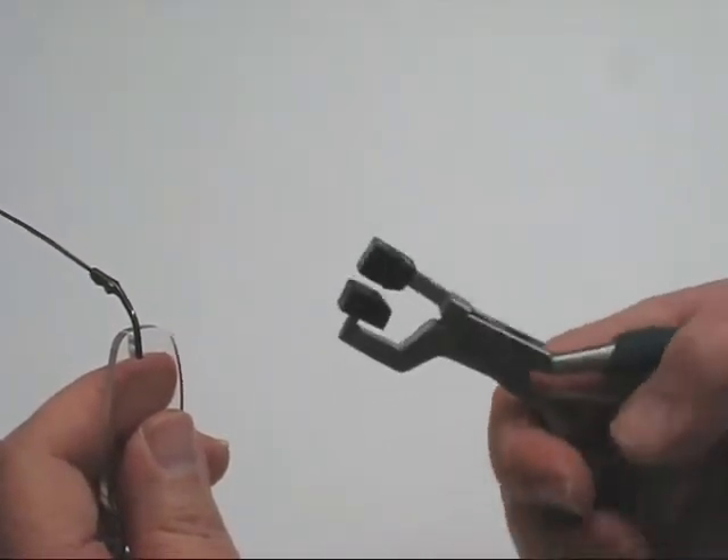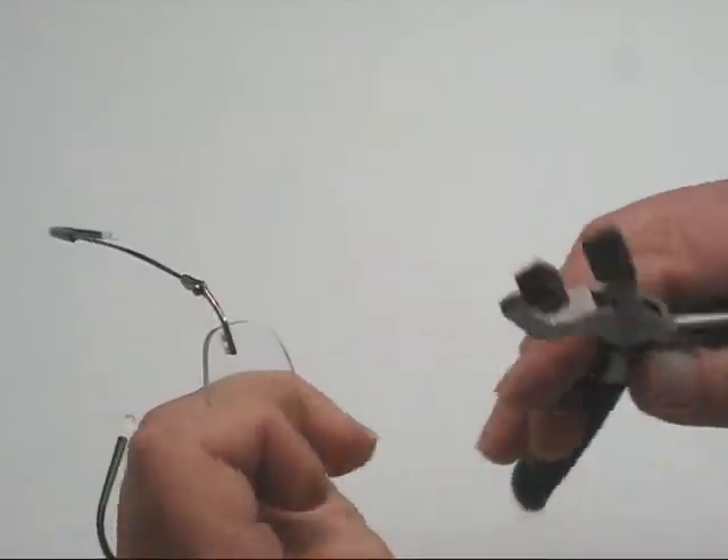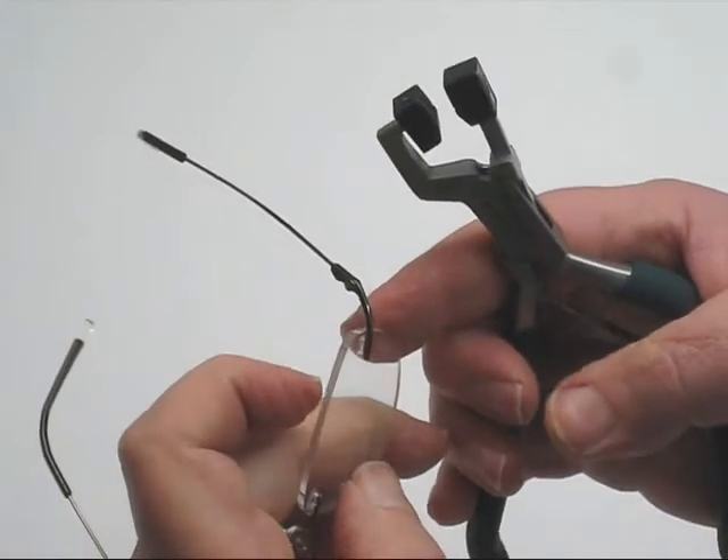In the dispensing version of the compression tool, the bottom jaw actually pivots, so it compensates for the back side curve.